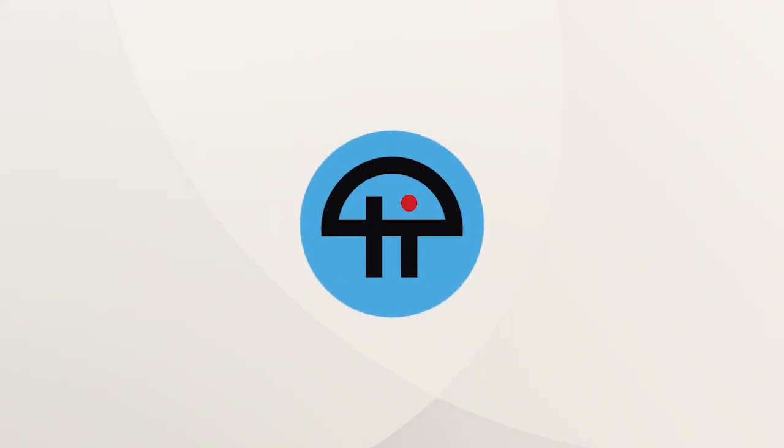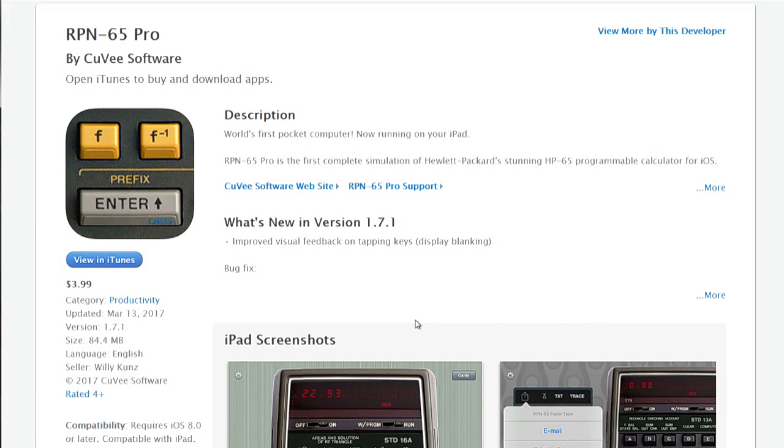This is TWIT. Andy Ihnatko, your pick of the week, my friend. Mine is kind of a weird one. It's an iOS simulator of the RPN-65 Hewlett-Packard programmable calculator.